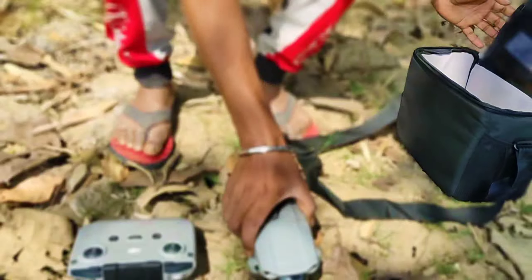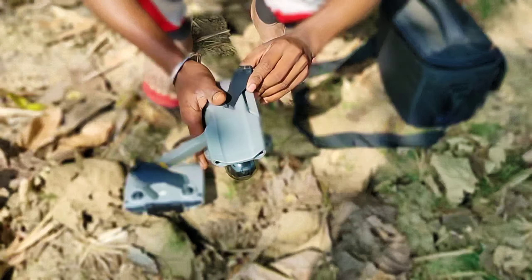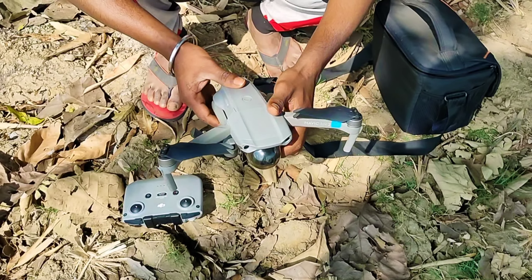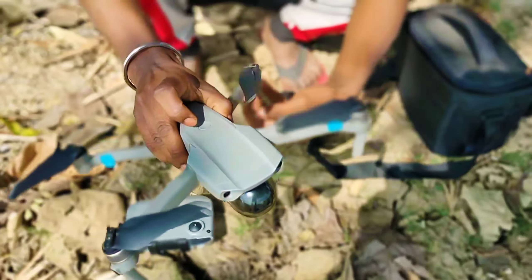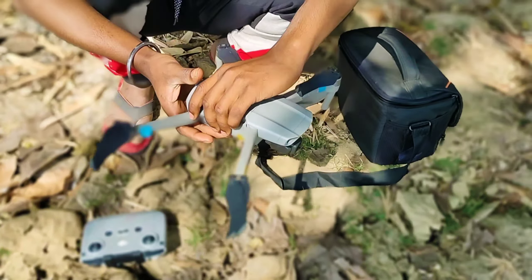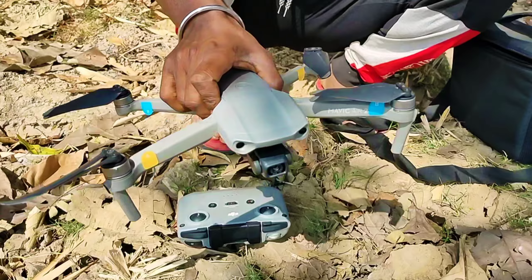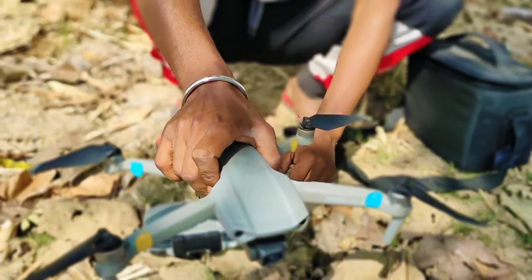We will open the drone. We can see that drone safety is on the left side, on the front side, and on the right side.